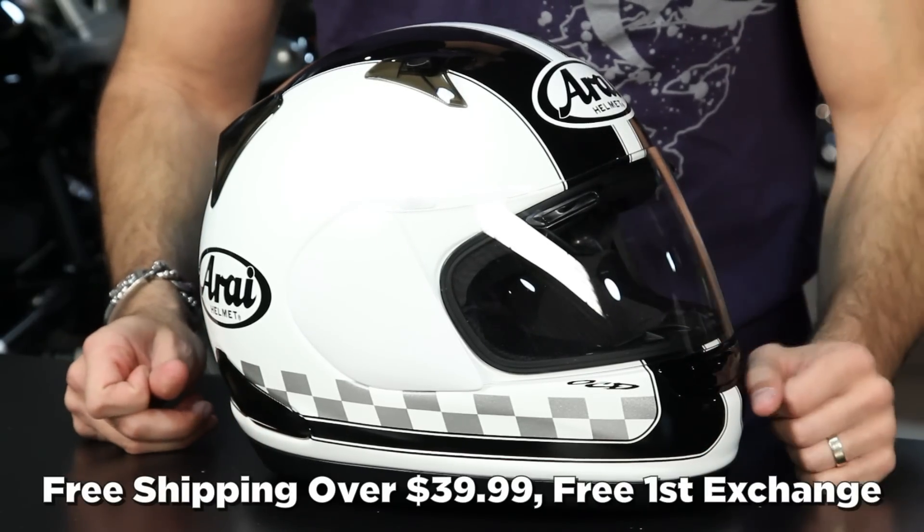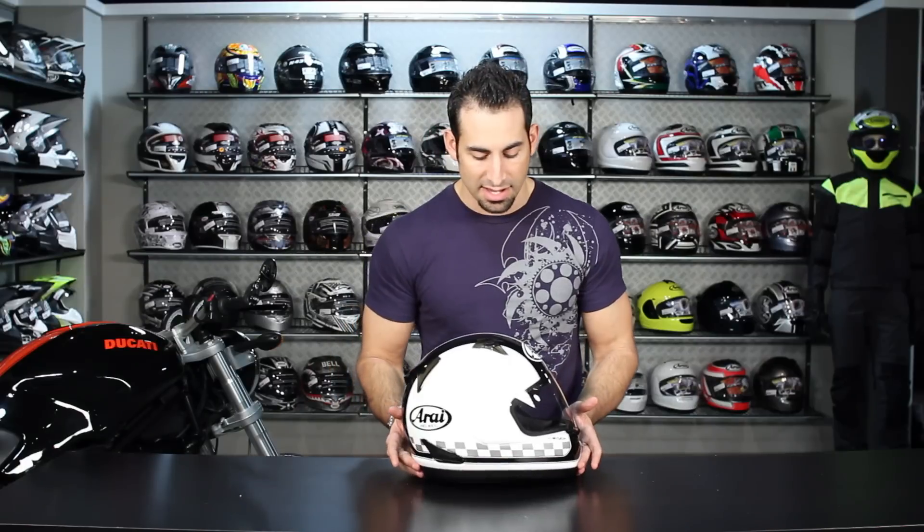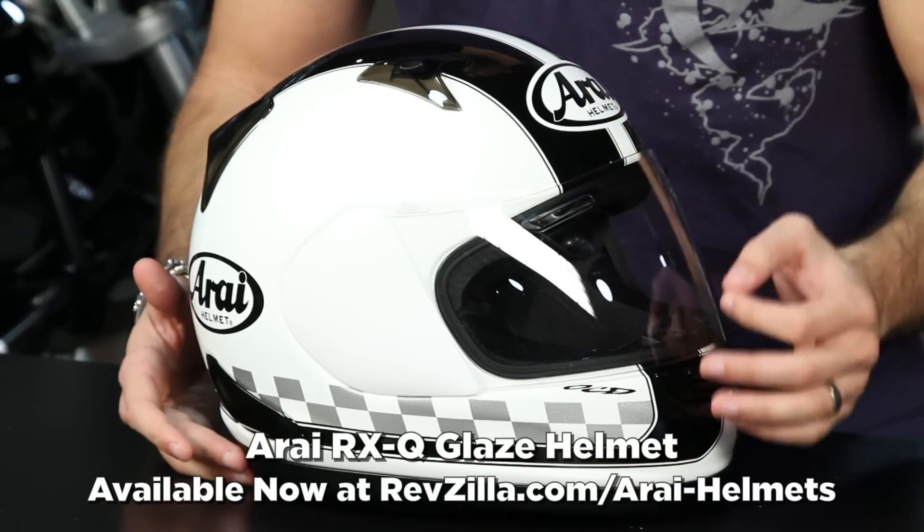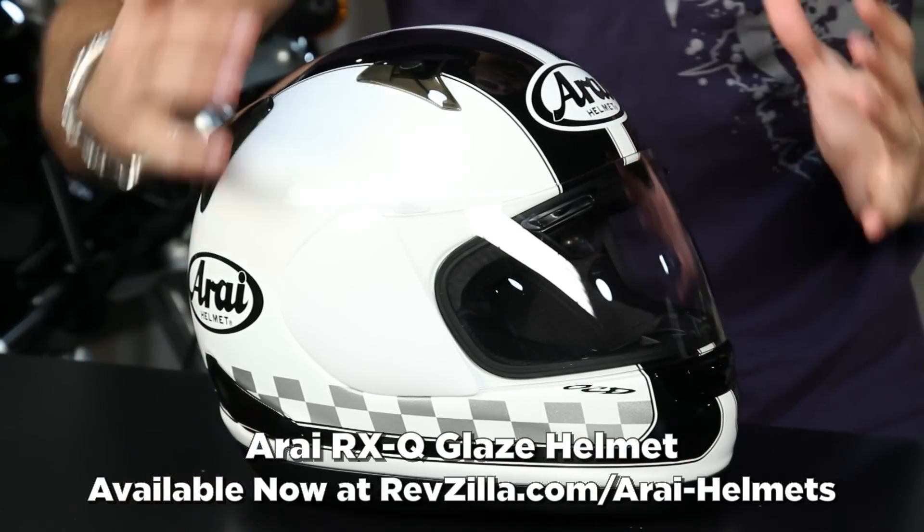As always, it's over 39 bucks, we're going to ship for free. We will exchange for free. We'll give you 100% back to your card if you just don't like it when you send it back to us, and you can earn Teamzilla cash to be applied to your next order by continuing to shop with us. Thanks for watching our brief graphical overview of the Arai RX-Q Glaze helmet in this black-and-white paint scheme, available at RevZilla.com slash Arai.